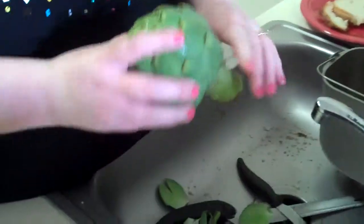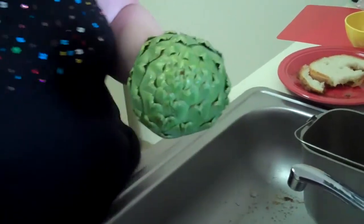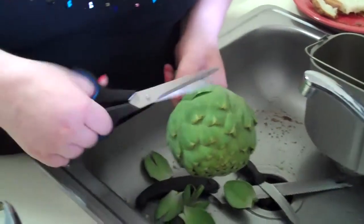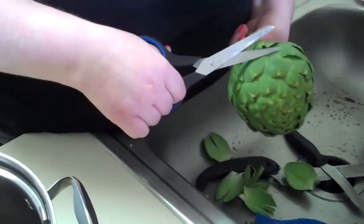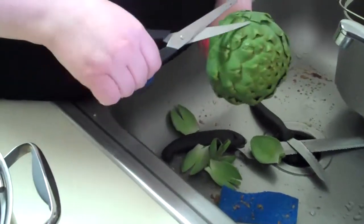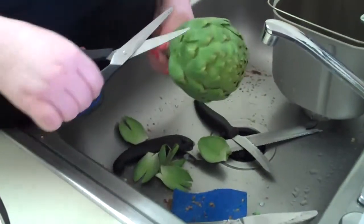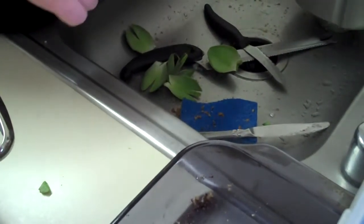If nobody's had an artichoke before, these are little pricklies. They also said to take a pair of scissors and cut them off, and just kind of cut the tips off. We'll make a mess! They also said that you didn't have to do this because when you boil it, it's going to get soft anyway so you won't even feel the prickles — but just to be safe, I'm going to cut them off.